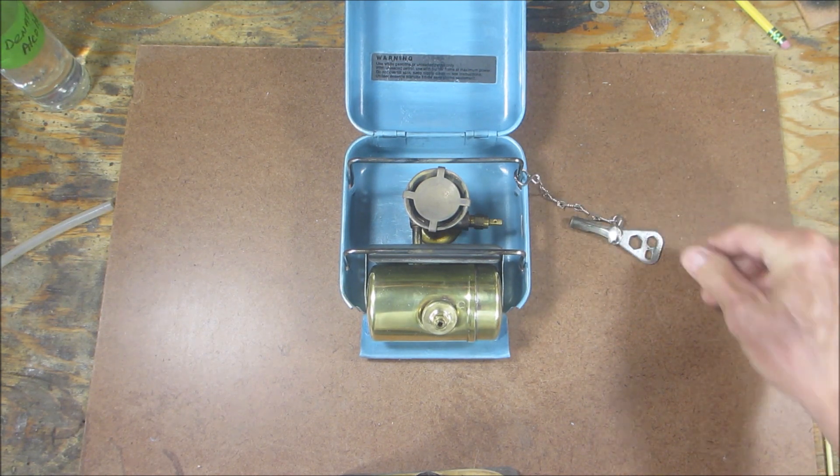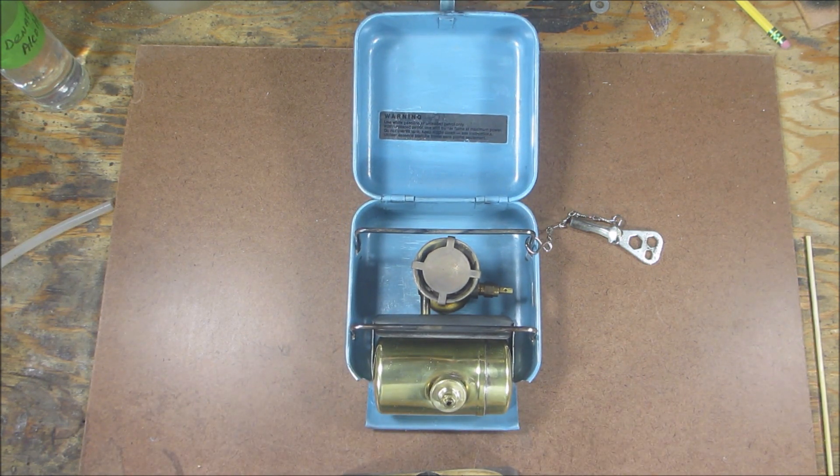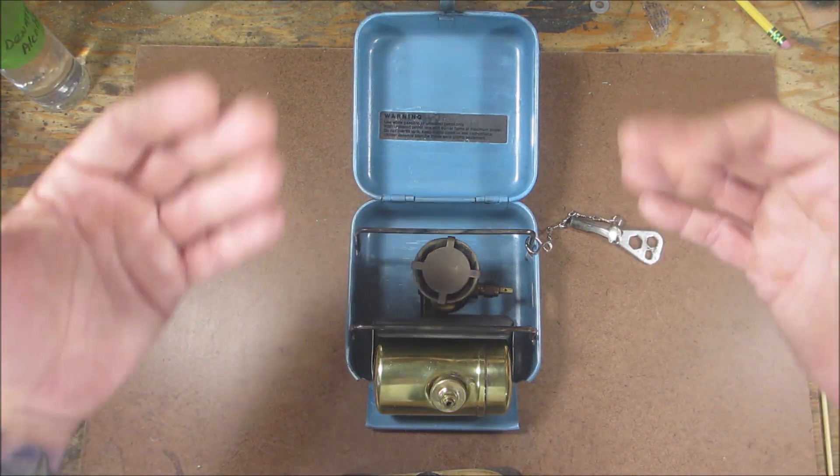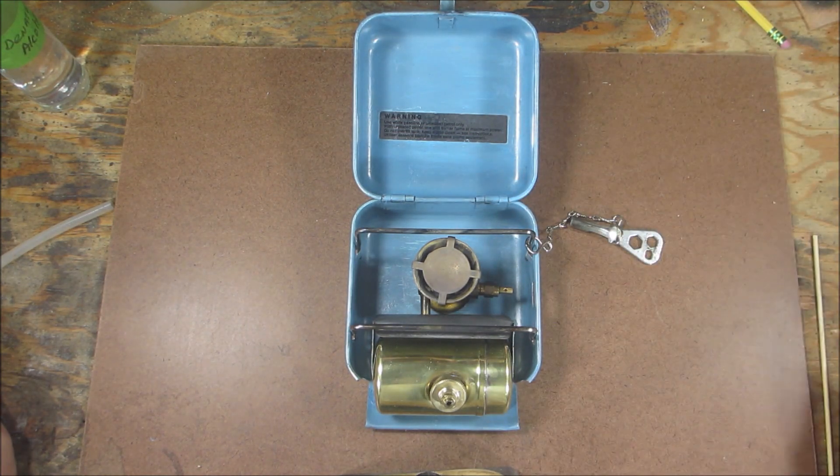I am definitely impressed with this little guy. I can see why they sold so many of these things — it's pretty light, it's compact, it's protected with the case. I definitely dig it; I'm glad I got this added to my collection. Maybe down the road I'll do something else with the paint, but honestly I think it's done. I may take apart the burner just to see how it works — I'm notorious for taking things apart when I really shouldn't.